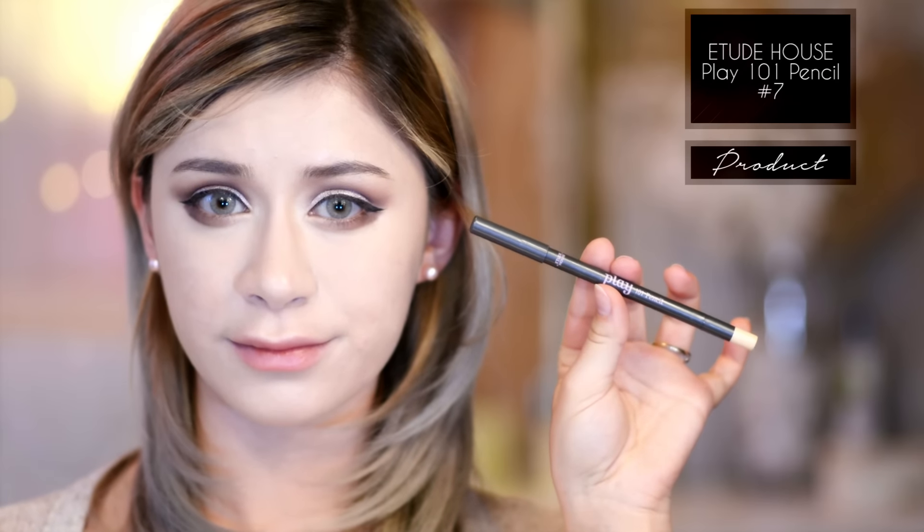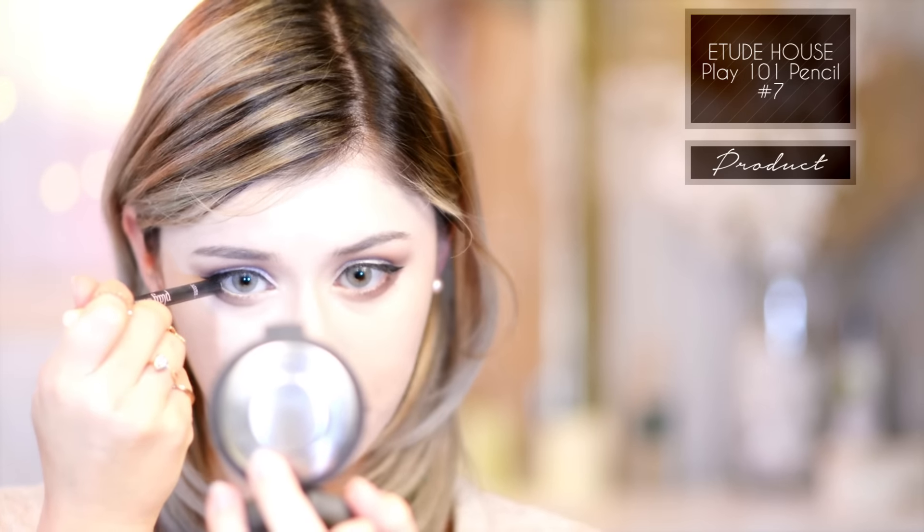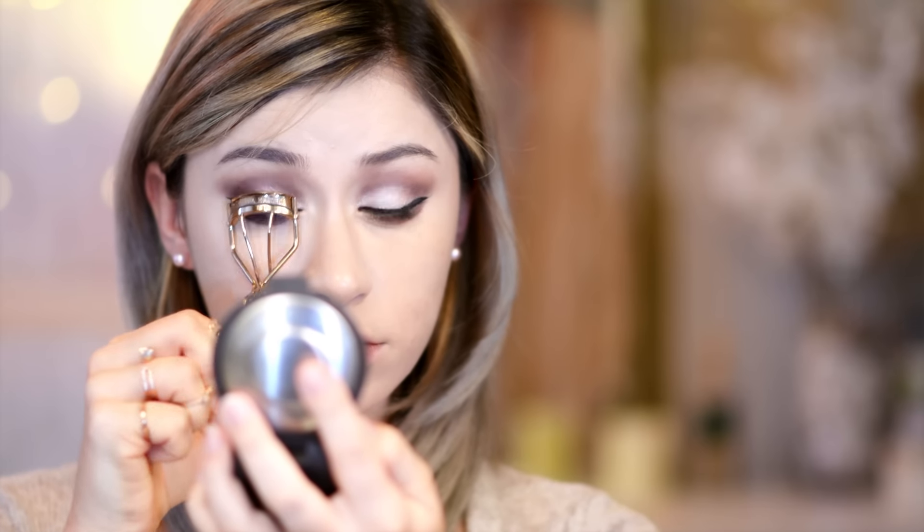Then taking Etude House's Play 101 pencil in number seven, I'm using that to tight line my waterline to brighten it up. Curling my lashes, then going in with Heroin Makes long and curl mascara in steady brown, which is a really long-wear, really waterproof, really good mascara that is perfect for this look.